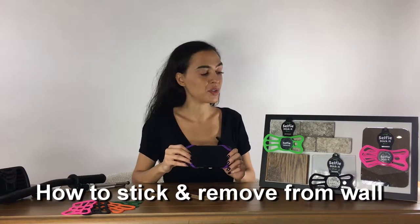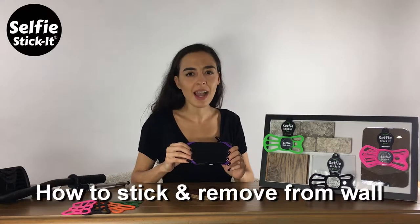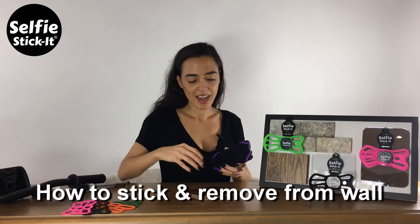Selfie Stick. It works on all surfaces. You can use it on mirror, wood, glass, marble, brick — anything you can think of.